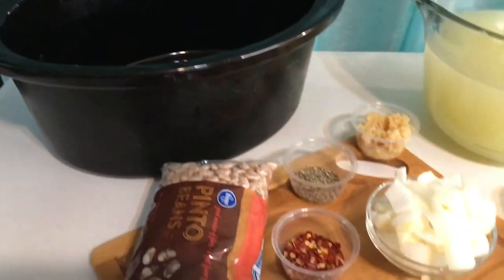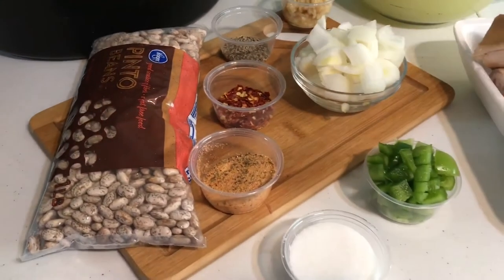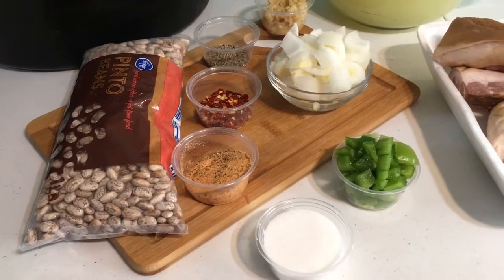You'll also need your seasonings: seasoning salt, black pepper, crushed red peppers, minced garlic, and sugar.